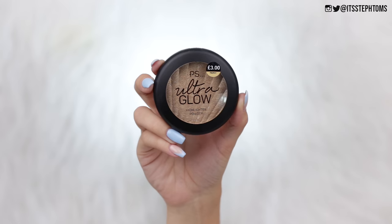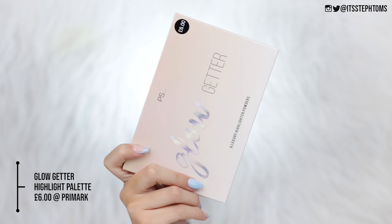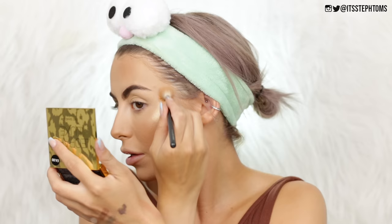Now let's quickly move on to highlighter. I have the Ultra Glow Highlighter Powder in the shade Trophy — Primark highlighters are usually great, so I'm excited about this one. Beautiful, stunning, incredible, glorious, fabulous — it's really pretty. I thought it was going to be too dark for me, but that's actually so nice. Maybe like a tiny little golden cast, but I don't care. That's another new fave.